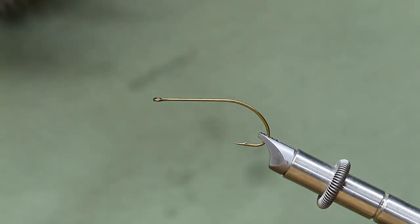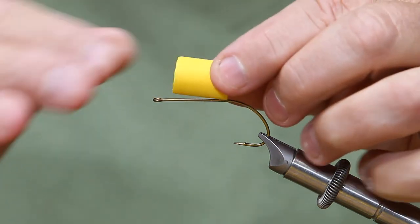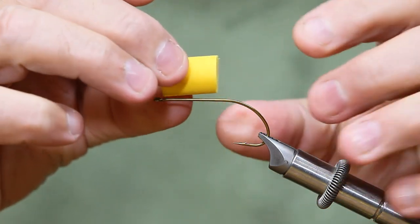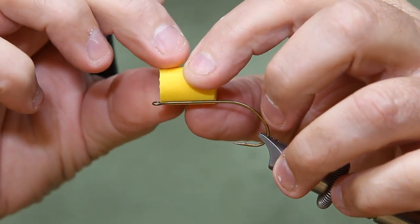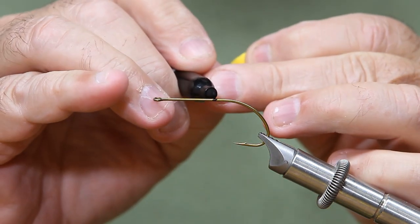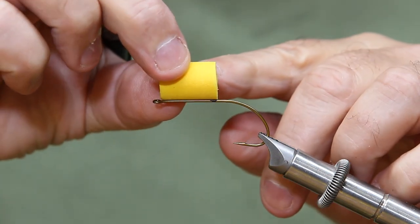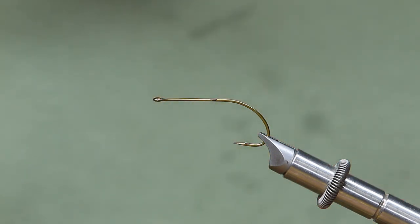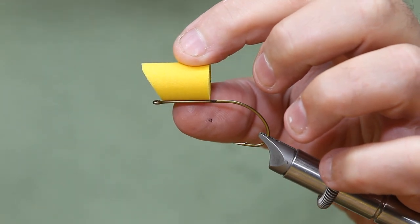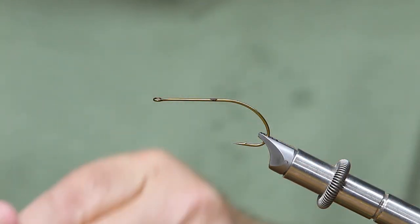We're going to do a real generic popper to start, with a square head on him — square on both ends, front and back. One thing really important when tying with any kind of popper head is to put your head just behind the eye of the hook, then go up the hook shank and mark where that point is. You don't want to put too much on the hook ahead of that mark, as it will get crushed underneath the popper head. That measurement is the same whether you're doing a chugger or a little diver.